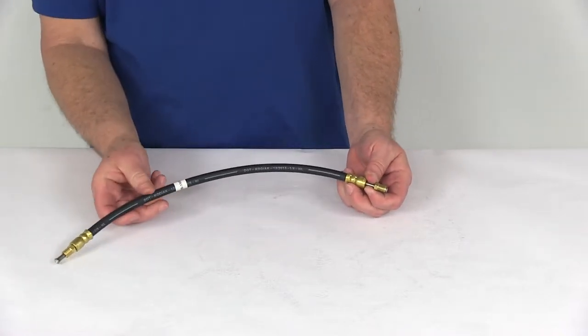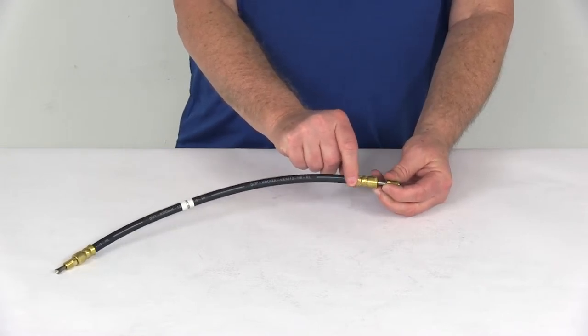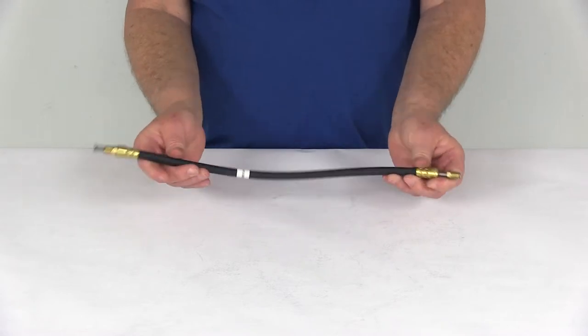which will minimize the risk of stripping the threads. The ferrules right here are double crimped brass ferrules to securely clamp the fittings to the hose. And the rubber hose itself meets the DOT and SAE standards.